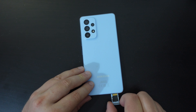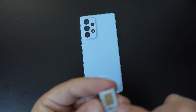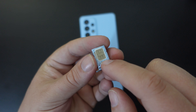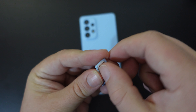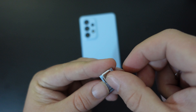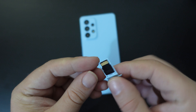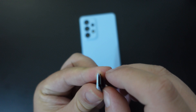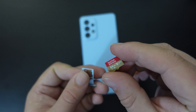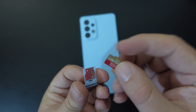The tray on the Samsung Galaxy A53 5G is quite simple. You have in this case the SIM card on one side — a nano SIM card — that fits quite clearly in the SIM 1 slot. Most people have one SIM card and one memory card, which is a bigger card. In this case I'm using a SanDisk Extreme 64 GB storage card, which means that I'm expanding the storage.